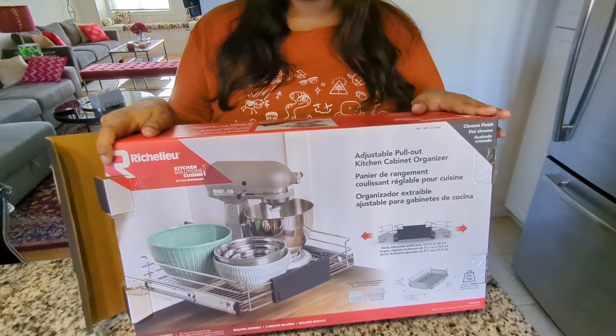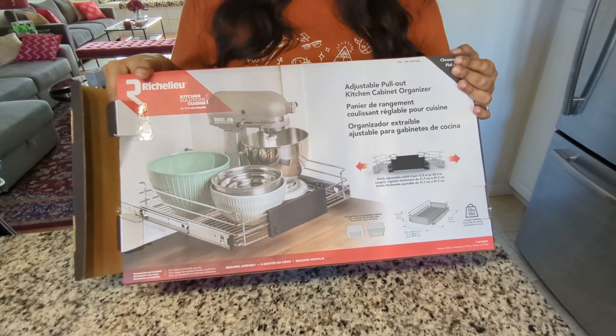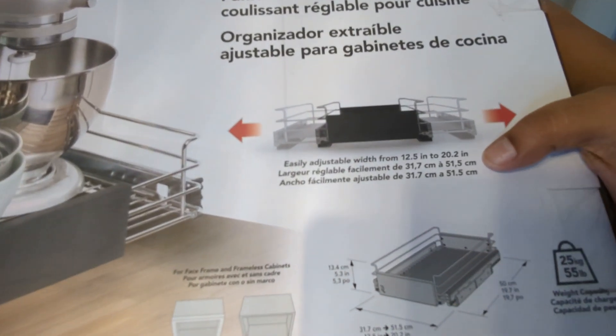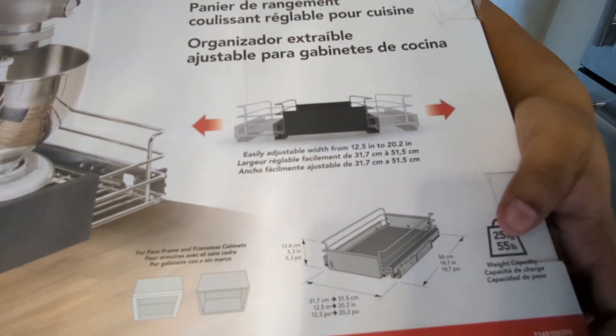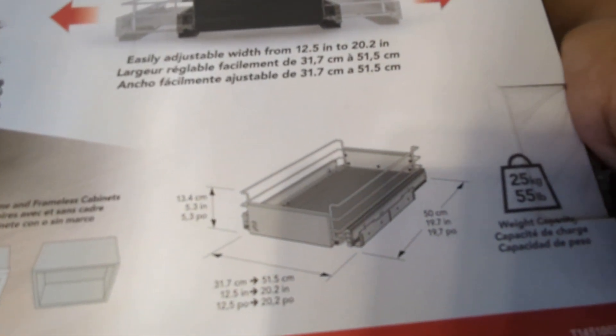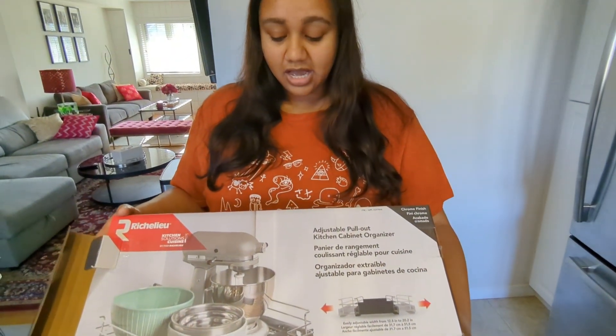We are going to install the pullout shelves — we bought them from Costco and they're going to change this space a lot and make it more functional. The pullout shelf we got is this one from Richelieu — it's an adjustable pullout kitchen cabinet organizer. One box has one shelf. It can be easily adjusted in width from 12.5 inches to 20.2 inches, but the length remains the same.